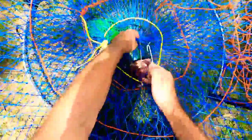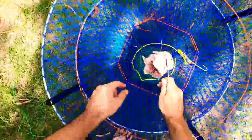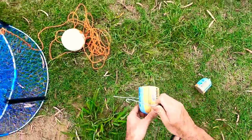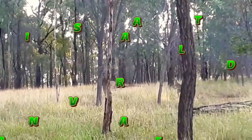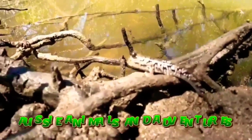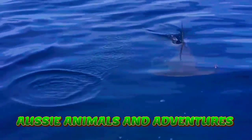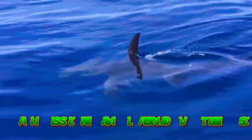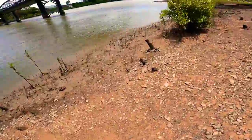Hey everyone, going to take your crab in today, trying four different baits to see which one works best. I've got lamb hearts, dog food, chicken, and mullet. The crabs aren't really running yet but I want to see which bait to use in about a month or so when they do start running. So hope you enjoy and let's get em.